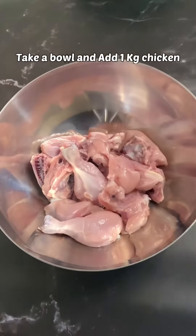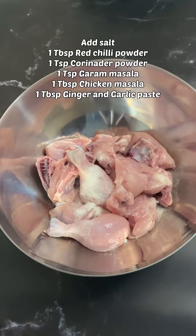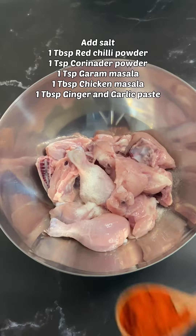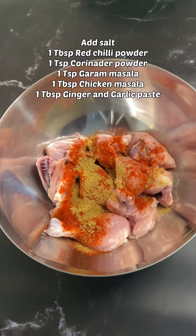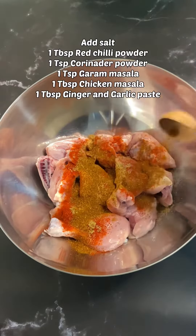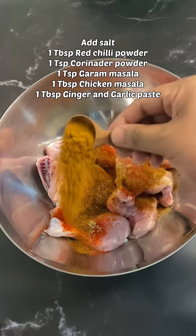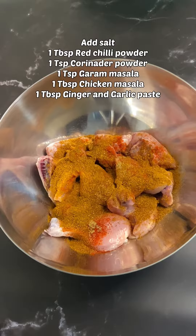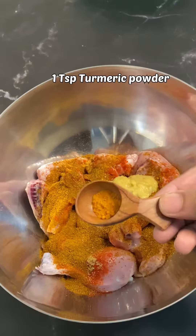Add some salt as per your taste, 1 tablespoon of red chili powder, 1 teaspoon of coriander powder, 1 teaspoon of garam masala, 1 tablespoon of chicken masala, and 1 tablespoon of ginger garlic paste.